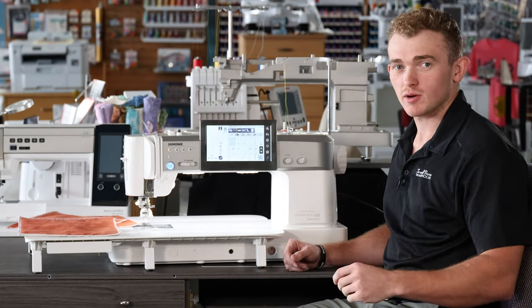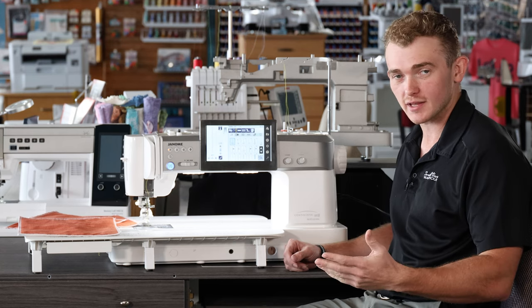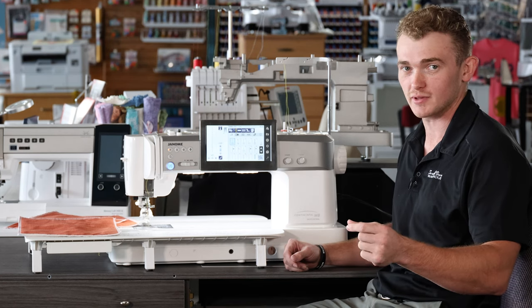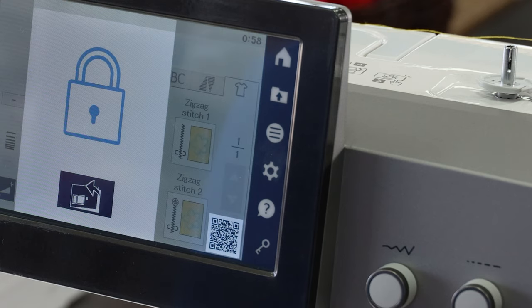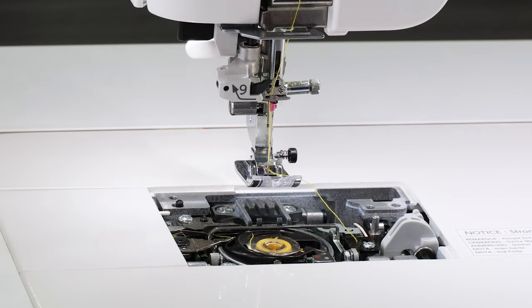Why multiple needle plates? Well, Janome wanted to make the most customizable sewing machine possible, so you have three different plates to do any project that you have at hand. They've also made it super easy to change those needle plates. Normally we have to unscrew our needle plate, but on the M8 we actually have an electronic function that lifts the needle plate and allows us to drop a new one in super simply.